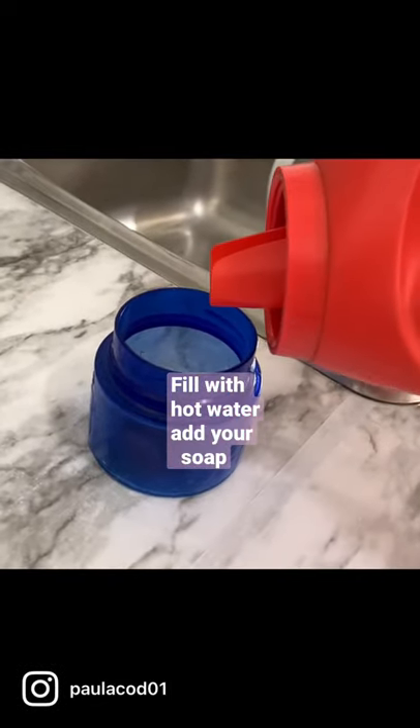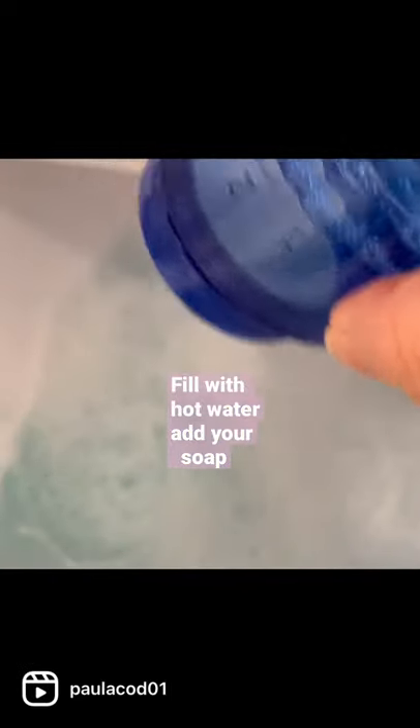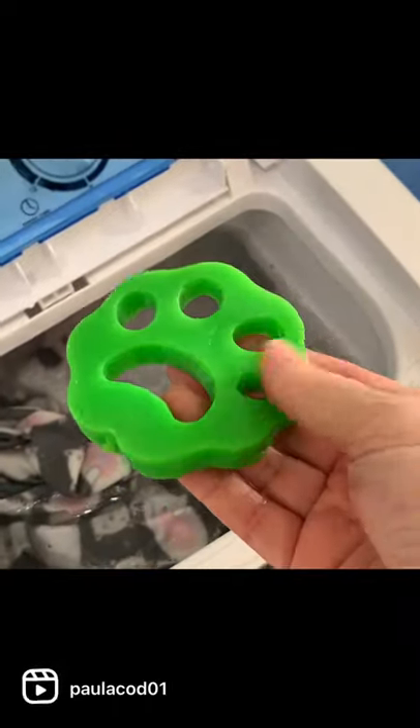This machine is so easy to use. Just fill it with hot water and then add your laundry soap. Today I am washing four medium-sized shirts and two pairs of pajama bottoms. I found this on Amazon as well.